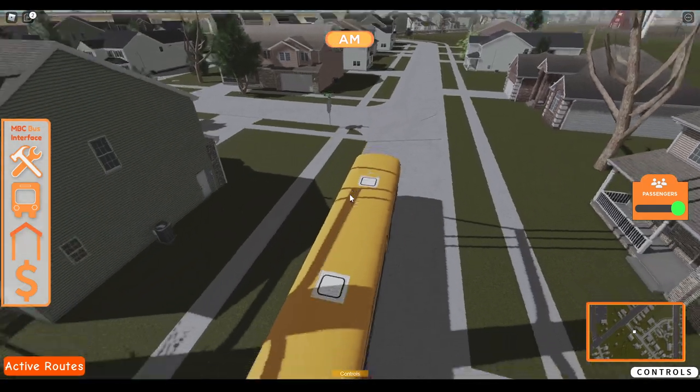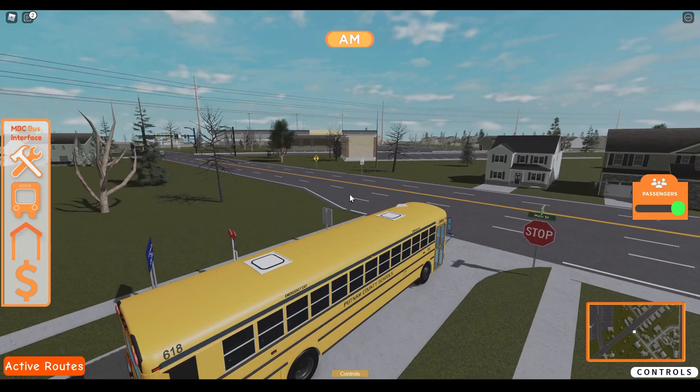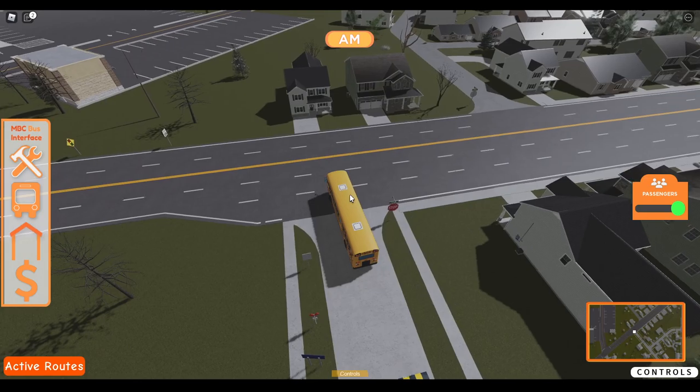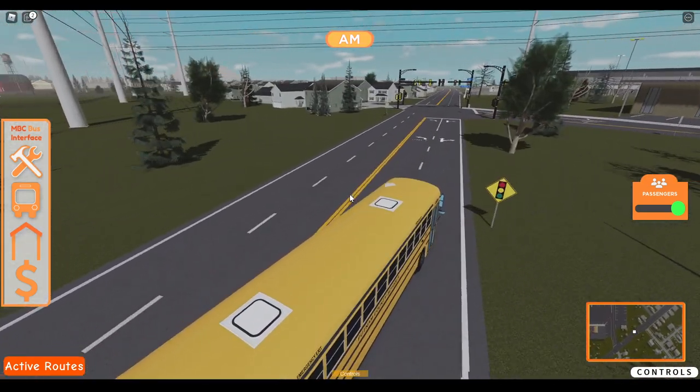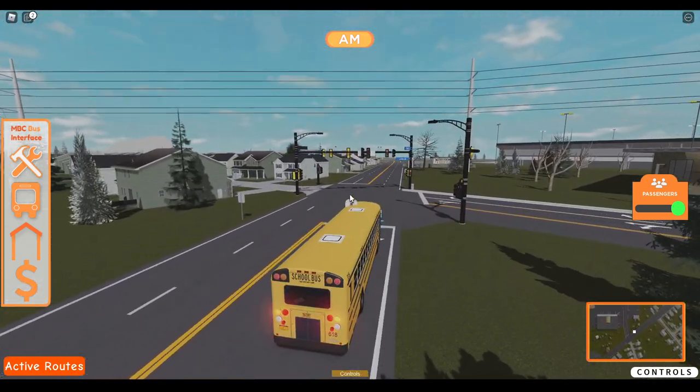Okay, I gotta fix that road. I'm starting to think these parts just fall by themselves, which I think they do — because we fix the majority of these roads and stuff, but they always end up breaking. Don't know how, but they do.